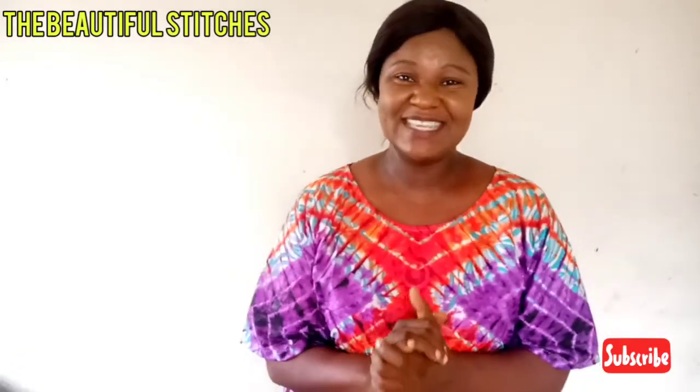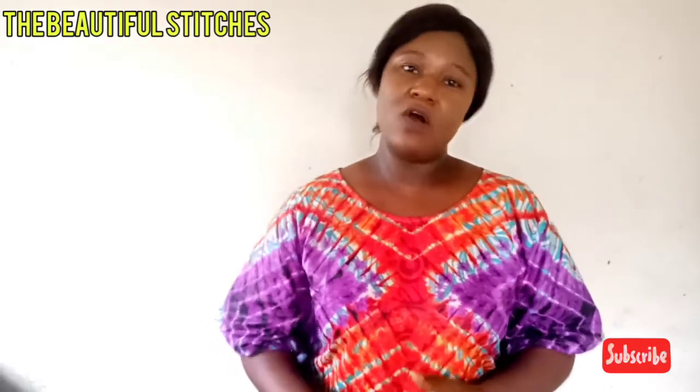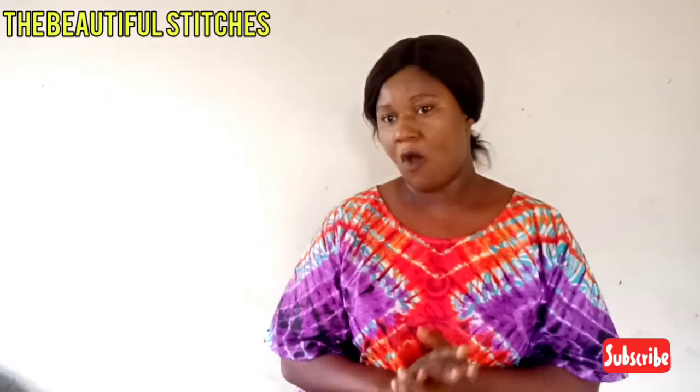Hello beautiful people, welcome back to my channel — the beautiful stitches. I love you all from the bottom of my heart. If you're visiting for the first time, you're welcome. Please click the subscribe button and touch the notification bell to always get notified when I upload. Today we are going to be making this beautiful gown — it's called a kaftan booboo gown, or butterfly gown.